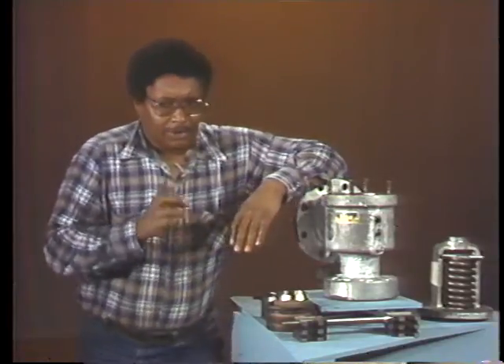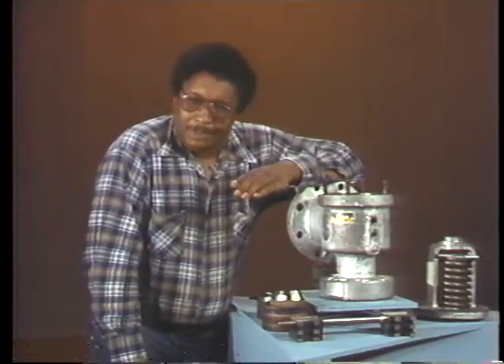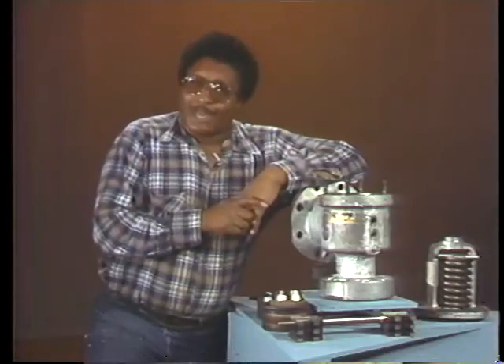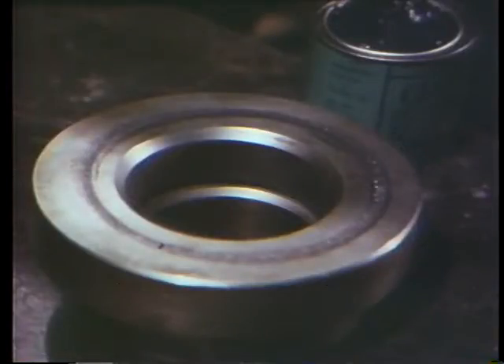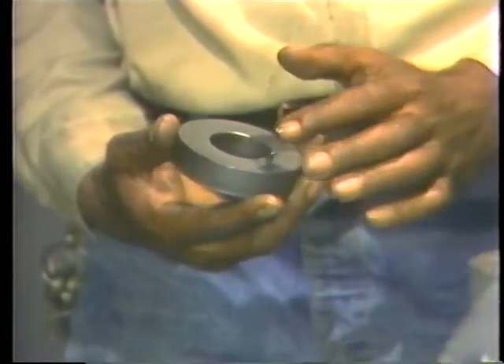Lapping a seat requires special care, so let's watch the mechanic demonstrate the proper procedure. Keep in mind that the seat in this valve is flat and a part of the valve body; procedures for lapping other types of seats can be found in your text. To begin, he needs a lapping block and one or more types of lapping compound. Because the valve is new and this is only a demonstration, he'll use a very fine lapping compound. If the seat were actually steam cut or nicked, he would begin with a coarse compound to quickly remove most of the damaged metal, then use progressively finer compounds to ensure a flat surface.